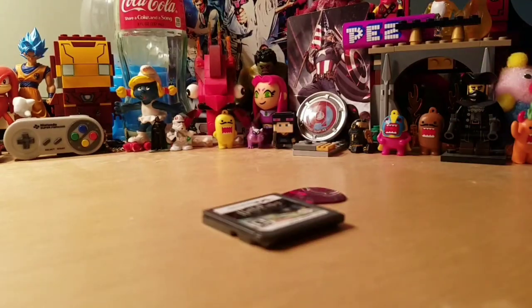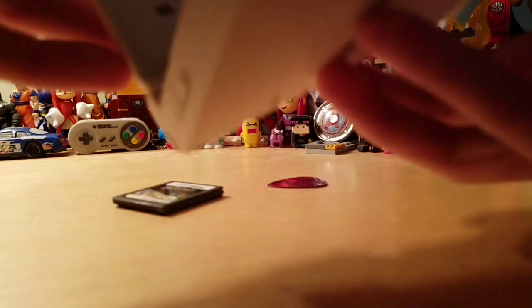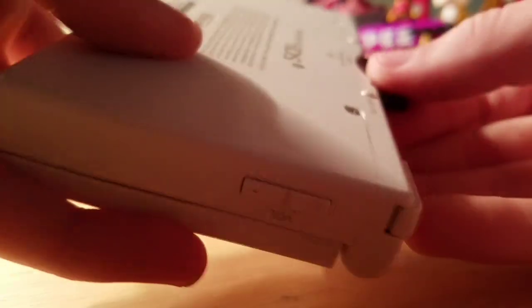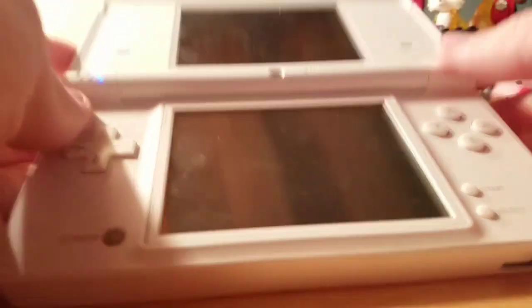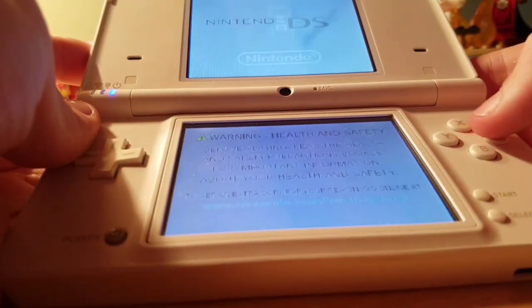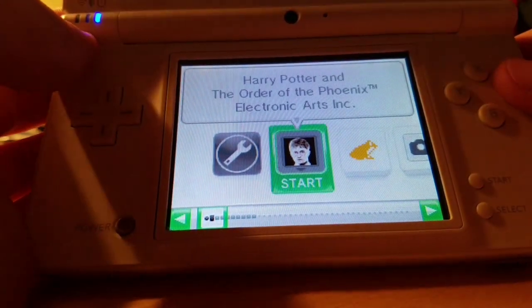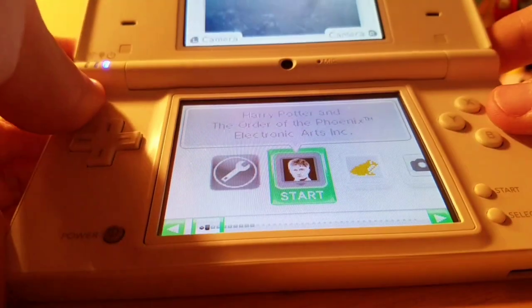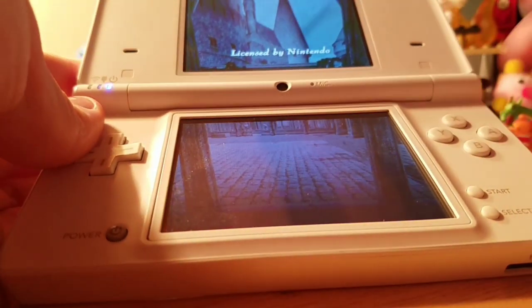I want to see if this works before I do another video. I've got my DSi over here — I'll take out the game I was playing, Lego Batman, and put Harry Potter in. Alright, it inserts just like that. Turn it on... and yeah, we got Harry Potter and the Order of the Phoenix — and it still works, surprisingly.